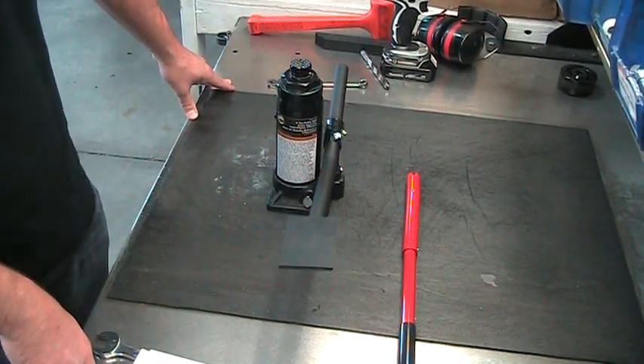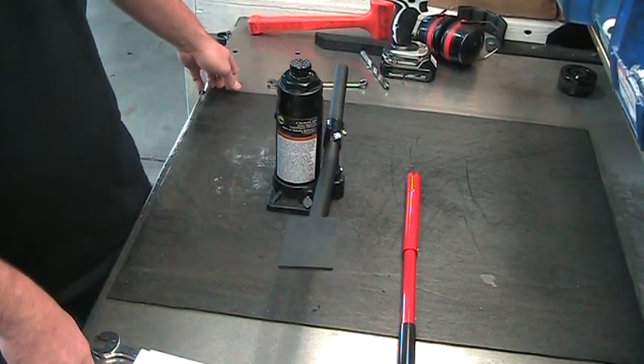Hi, this is Tannen from J&S Jacks and today I'm going to teach you how to bleed the air out of your hydraulic bottle.